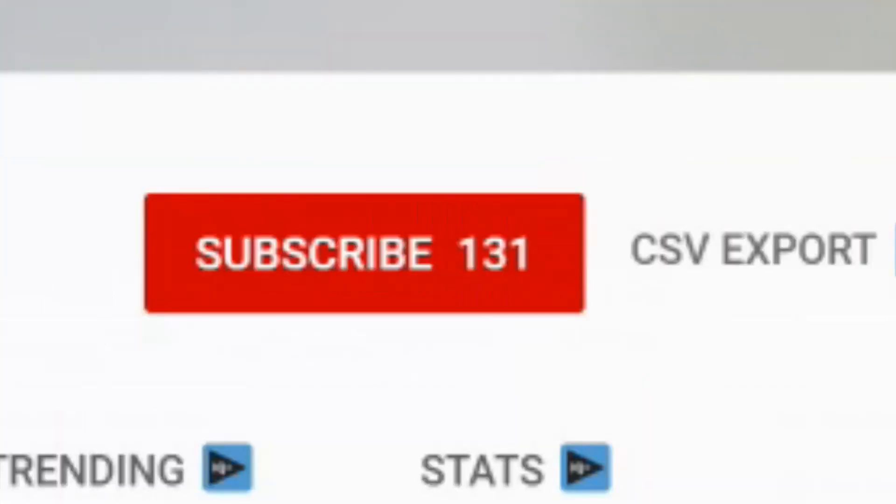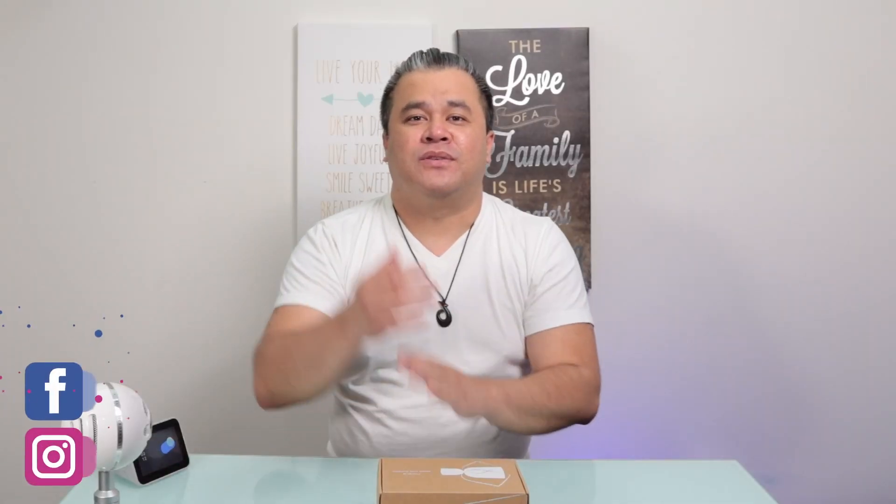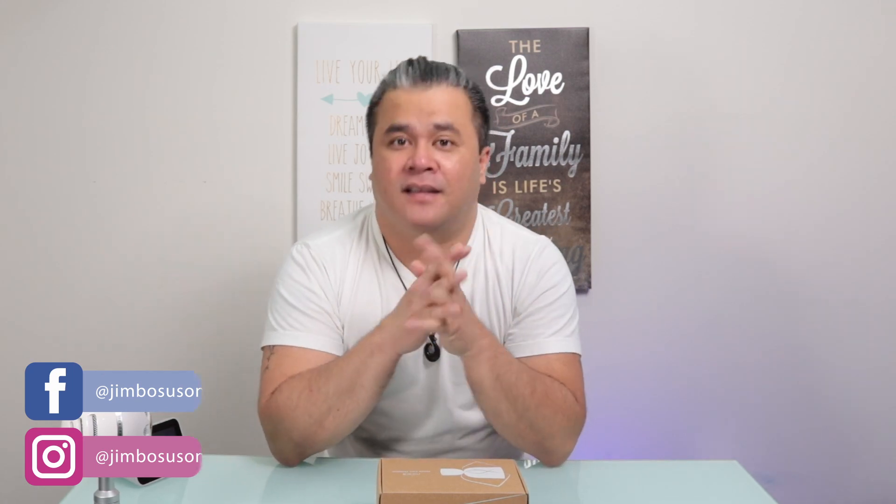What's happening, beautiful people? My name is Jim, and welcome to the channel. Here we review smart home product devices and discuss tech that can help make our lives a little bit easier. If you're into videos like that, please consider subscribing and don't forget to click on that notification bell. I also have my show notes down in the description box below.